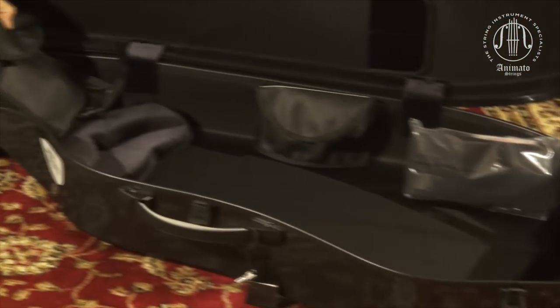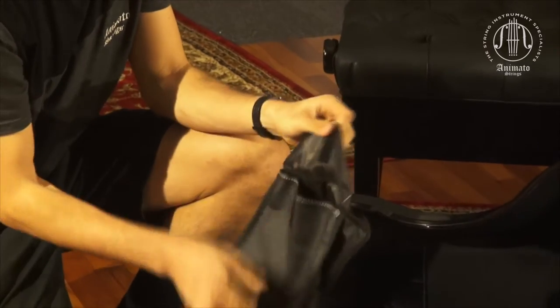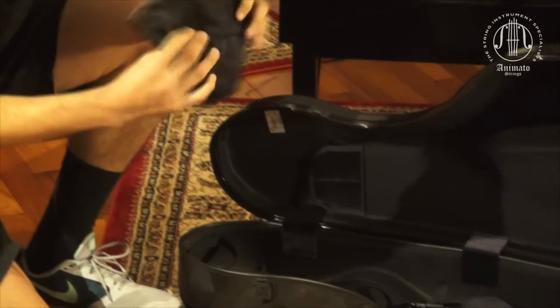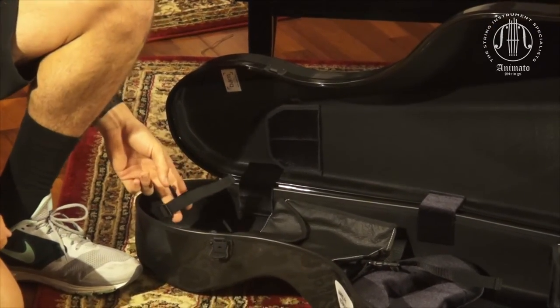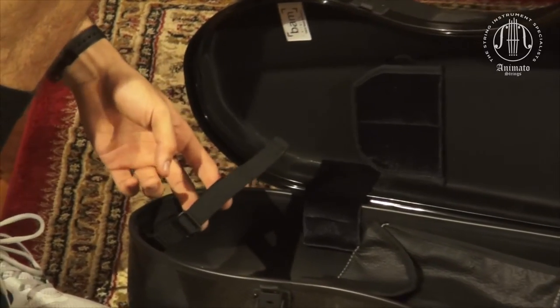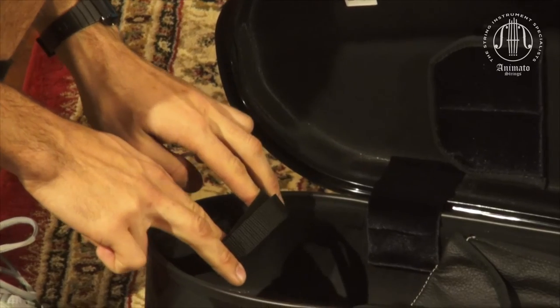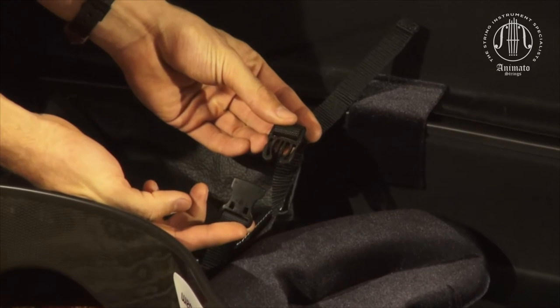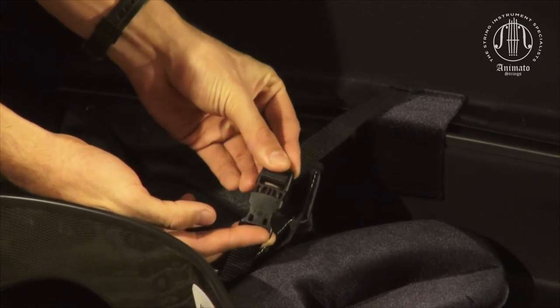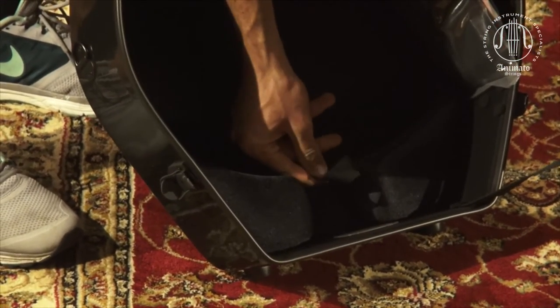Additionally, there's a removable string and rosin pouch, which is quite spacious and generous, and this just velcros in like so. BAM has really made sure that your instrument is secure whilst you're using the case — there's a scroll strap, a neck strap with a clip to secure the neck of your cello, and finally an end pin elastic loop to secure the bottom section of your cello.